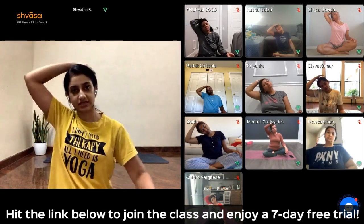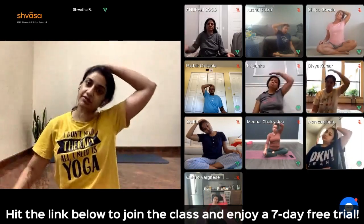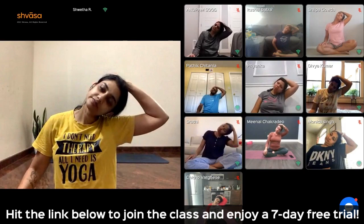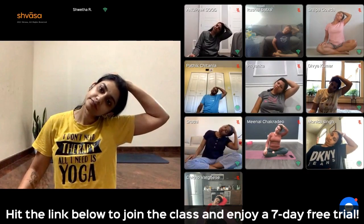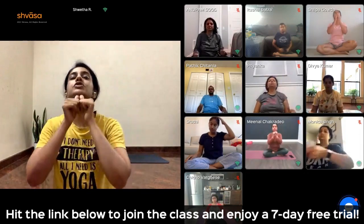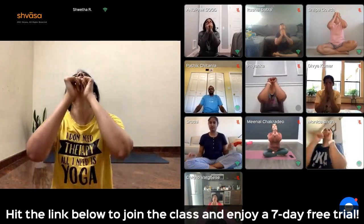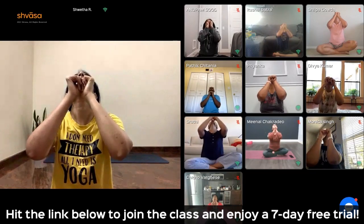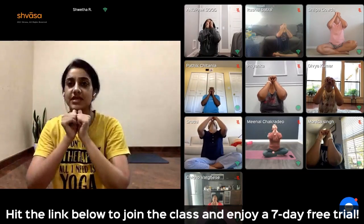Inhale center. Left palm behind the right ear. Pull the neck to the left. Keep breathing. Center. Use the tips of your thumb to push the chin up. Keep breathing. Center.